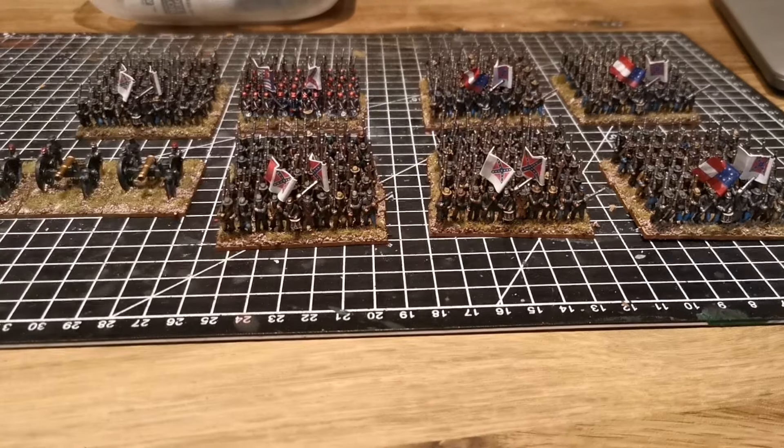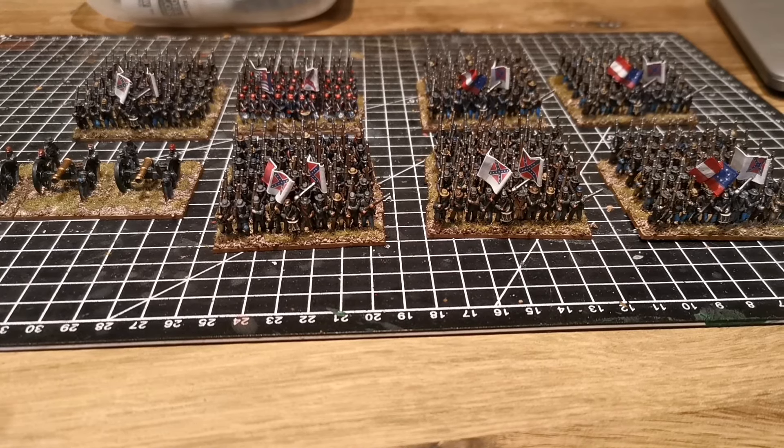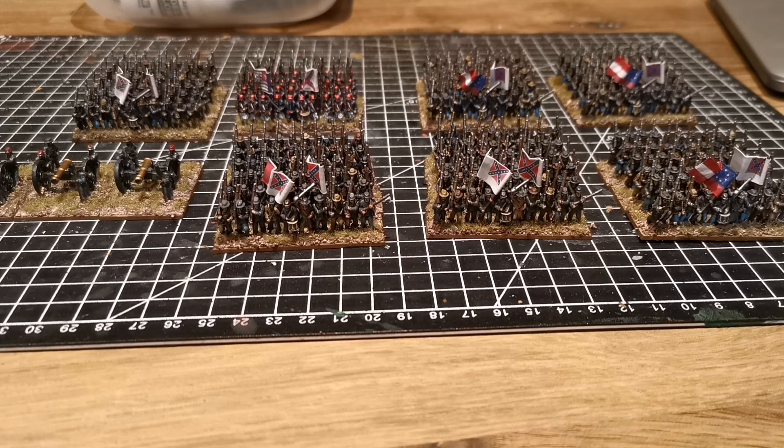Hello everyone. As you can tell from the title of this video, this is a 28 millimeter burnout. What you can see in front of you is not 28 millimeter. I haven't been posting much on the channel recently because real life has gotten away, and also because I had a 28 millimeter burnout. I just wanted to paint something different and maybe try a different scale.